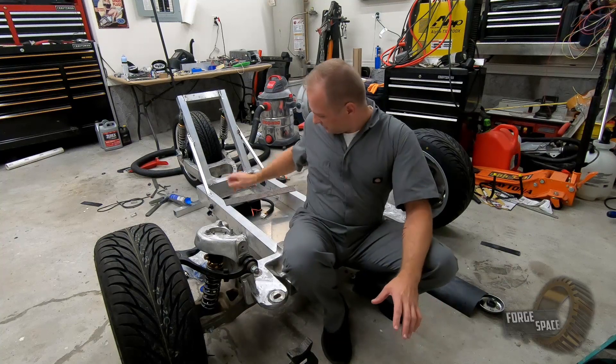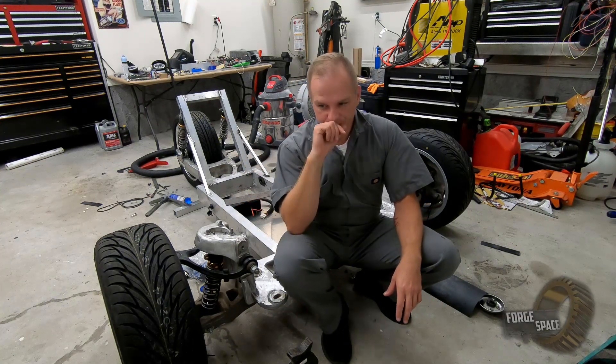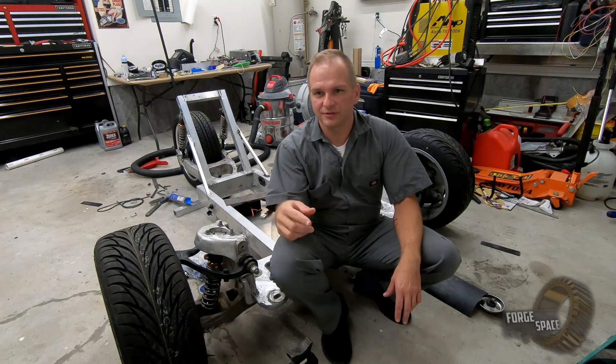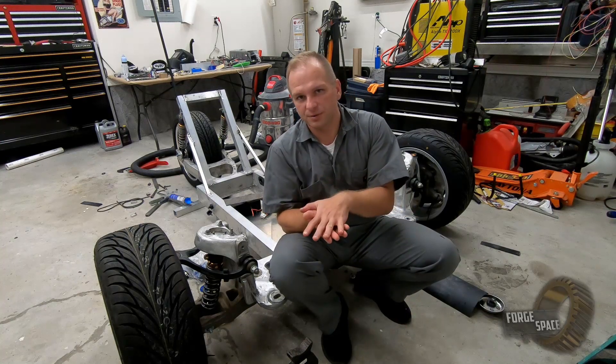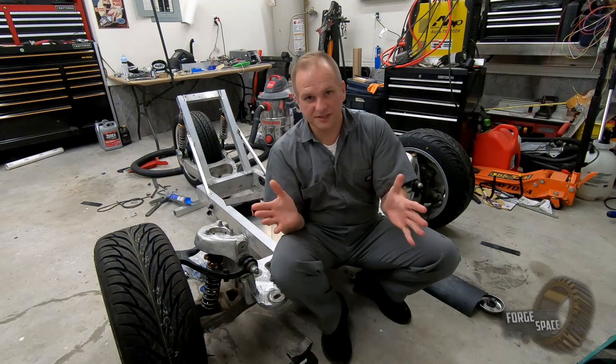So the last thing I'm going to do, I'm going to take this pan off and then we're going to do a bead of polyurethane sealant all the way around the perimeter of it, put it back on there and bolt it in place. That's going to help hold it in place and support our load. So let's get to it.